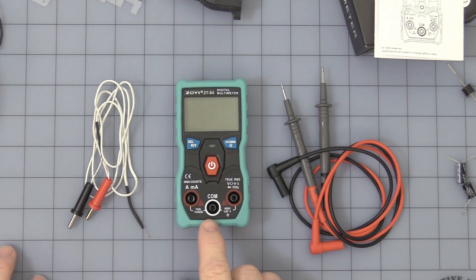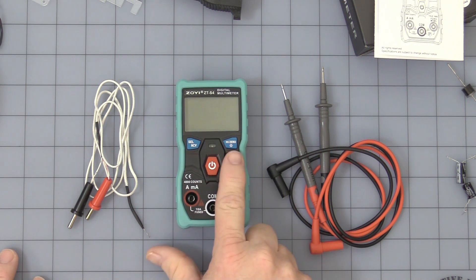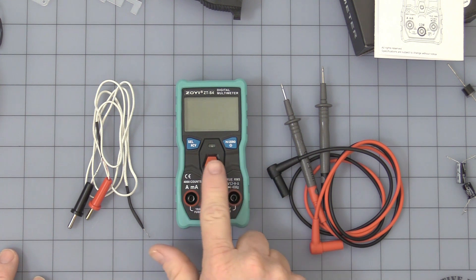On the front you have three buttons. You have a Select and NCV button, an On/Off button, a Hold button, and a Zero and Backlight button.